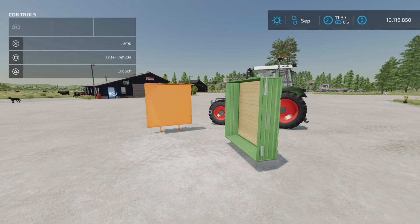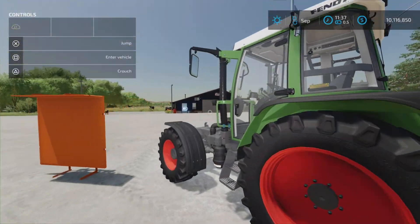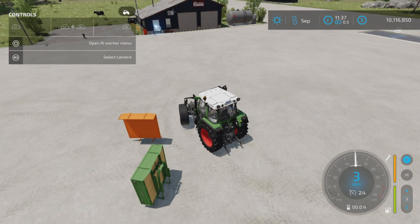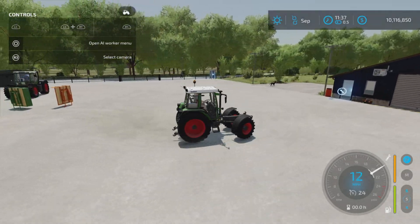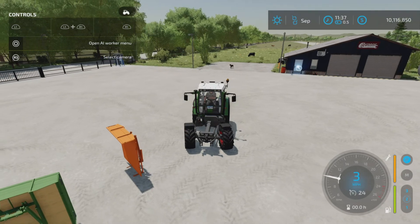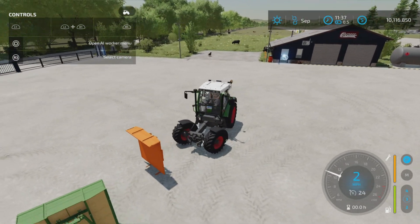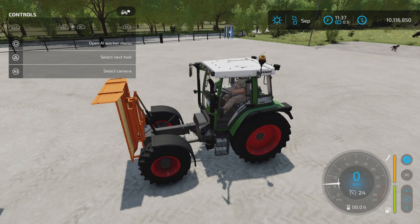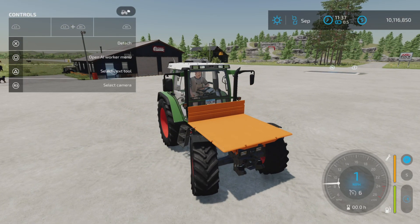Let's attach it. I'll show you how to attach it first with the 380. We will attach the loading platform first to show you how that all works. Let's turn around here. So you just drive up to the back of it, attach it like so, and it will settle down into its operating position.